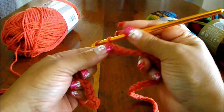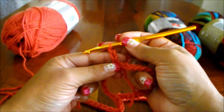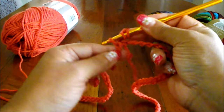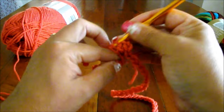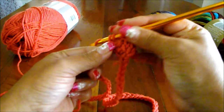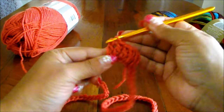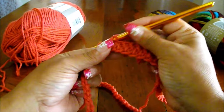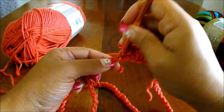Now you're going to chain 3, and this counts as the first double crochet. You're going to do double crochets until you have 11. Now on number 12, I'm going to do a double crochet, chain 2, and another double crochet in the same space.